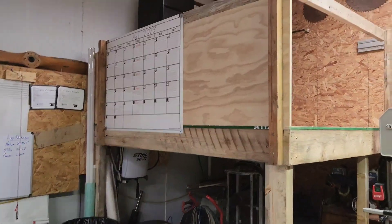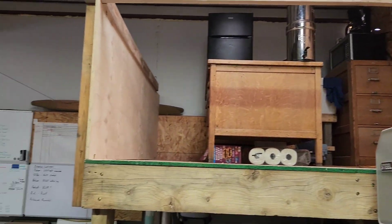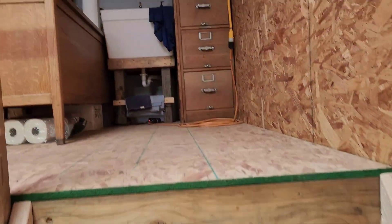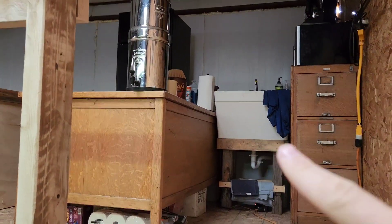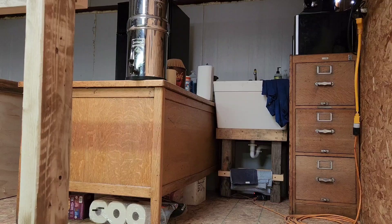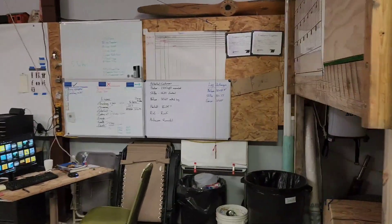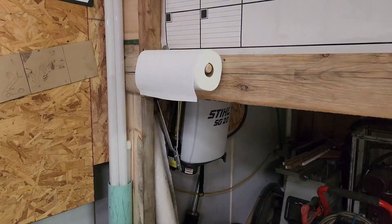We have our kitchen area up here, and I keep looking for paper towels down here, but you have to go all the way up to where they're stored to get them. It's kind of frustrating, so I'm going to put a mount down here instead.